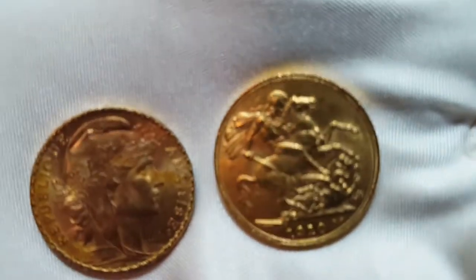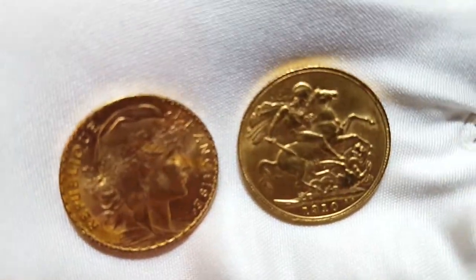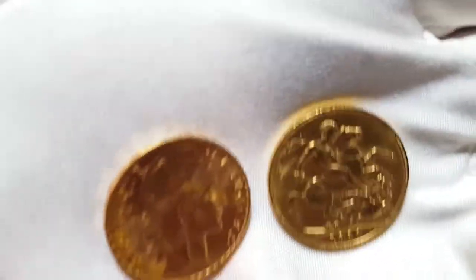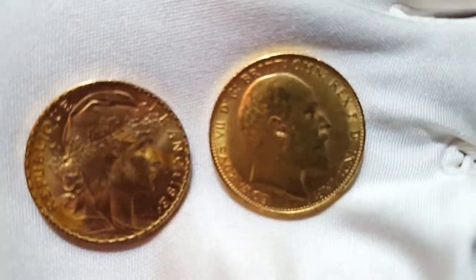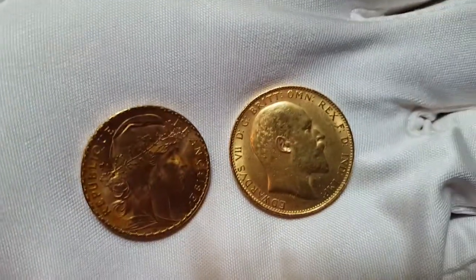Sorry about that with all the camera moving. Here are the two pieces kind of together to compare them. Pretty similar in size. I'm using a phone that I have to take off a mount here to show you. I just wanted to reverse the sovereign — so there's the two pieces there. Looks similar but the sovereign is going to be thicker. Both beautiful pieces.